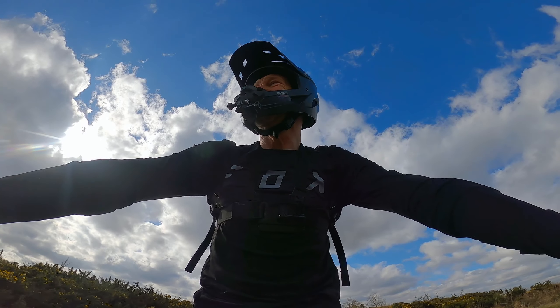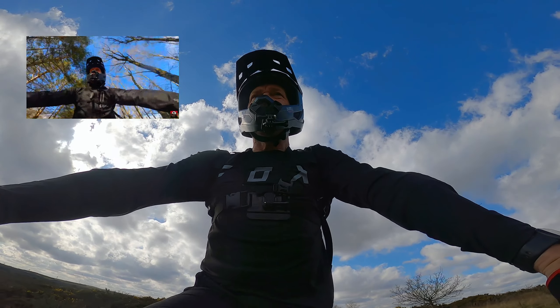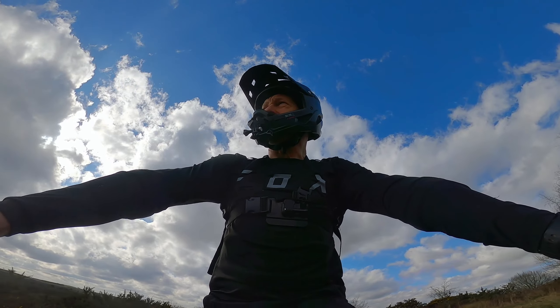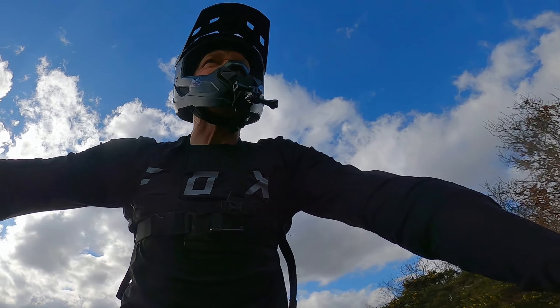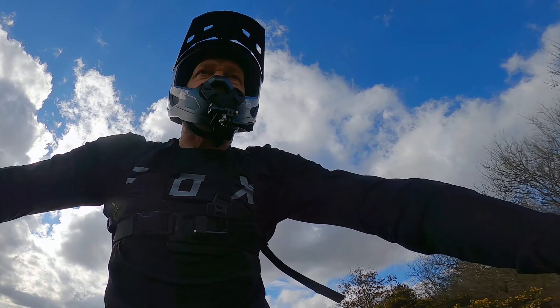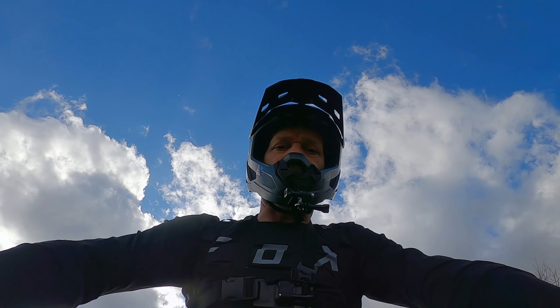Welcome back to the channel. A few videos ago I put together a handlebar mount so I can do shots like this and shots from the front at a few different angles. I just put it together with a few bits from the garage but it wasn't very successful. After a couple of rides around some rough stuff it spun around the handlebars, it wasn't secure, it was bouncing all over the place so I scrapped it.